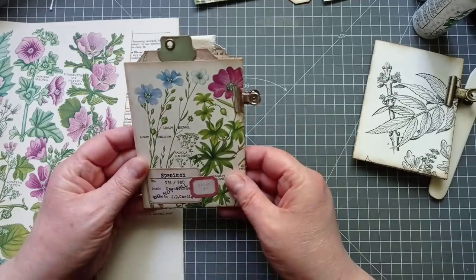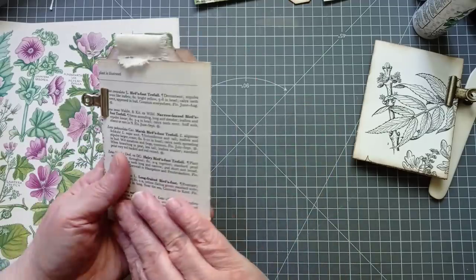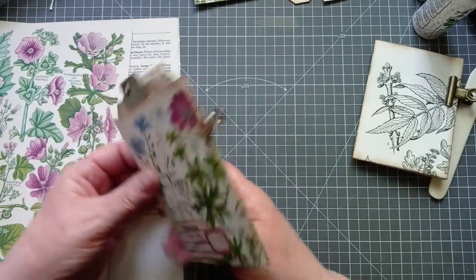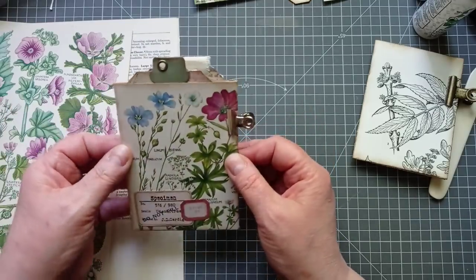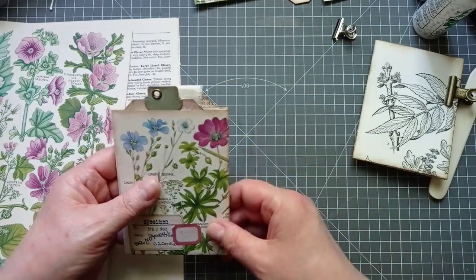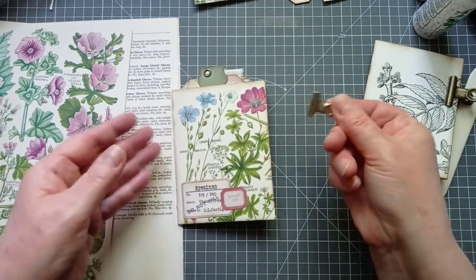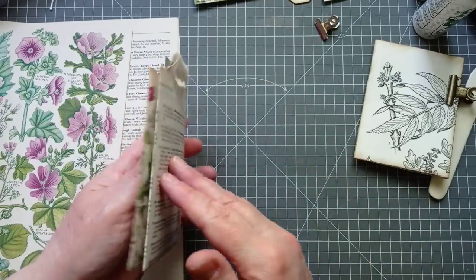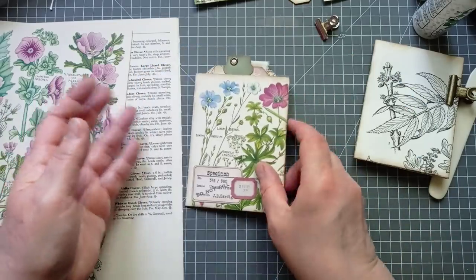So this is what I've come up with. It's a little — you could use it for happy mail, you could tuck it in a journal, you could use it as a little standalone project. Depends what you want it for — use it as a birthday card, a gift card, whatever. I've just put that on it to keep it a little bit flatter, but it stays pretty well closed on its own anyway.